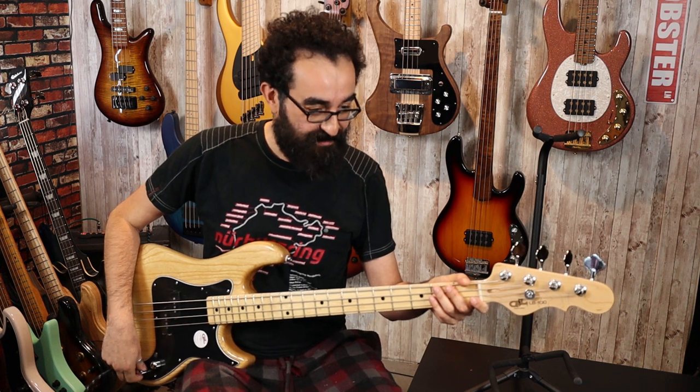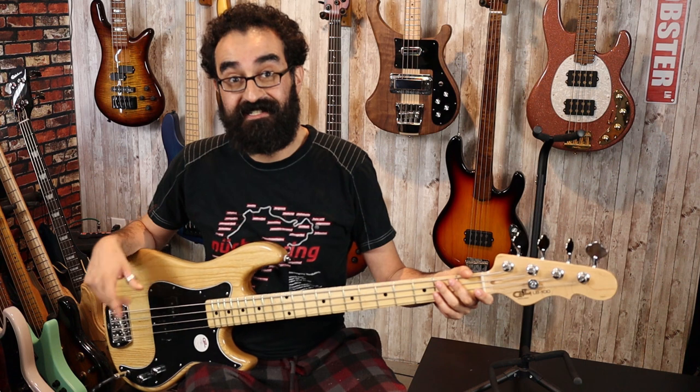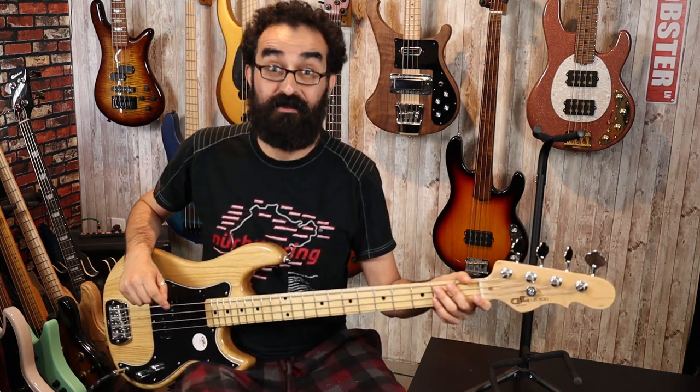Now let's turn the tone down to about 50% and see what we get there. This is strung with the stock D'Addario strings that come with the bass. I haven't restrung this with the MJCs yet, but that'll be coming for the full review.